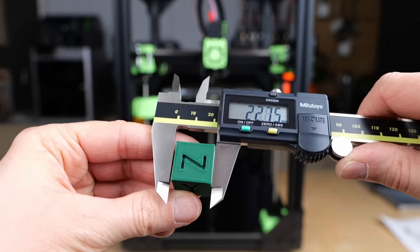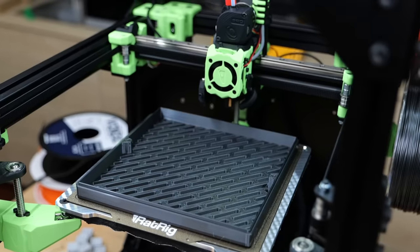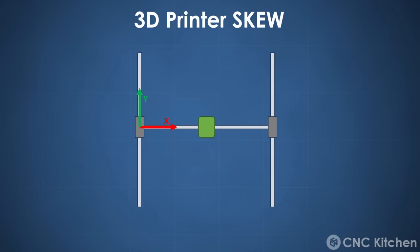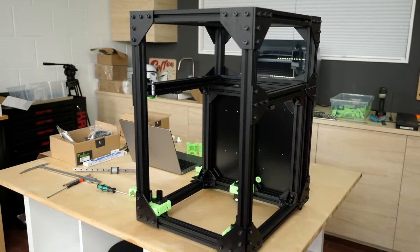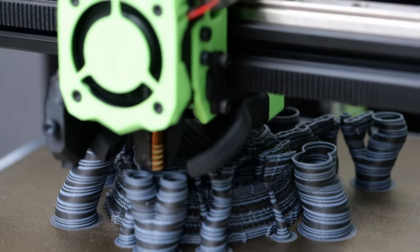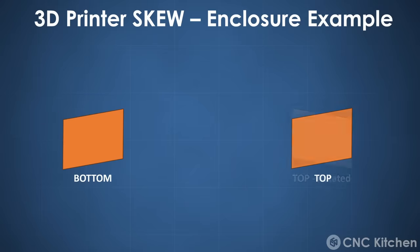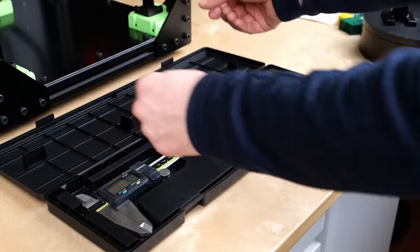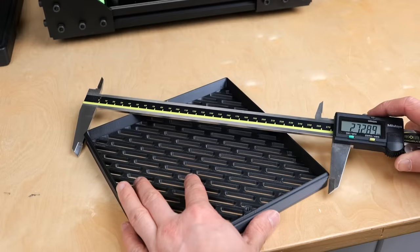The last big letdown of calibration cubes is that even if you were able to use them to get your X and Y dimensions right, they don't tell you anything about an often overlooked flaw of 3D printers: skew. If you have a skewed printer, this means that the X and Y axes are not perpendicular to each other. This can be the result of tolerances, bad assembly or even just unequal belt tension. Measuring skewness is pretty simple by measuring the diagonals of a square — if they're not the same, your printer is skewed.